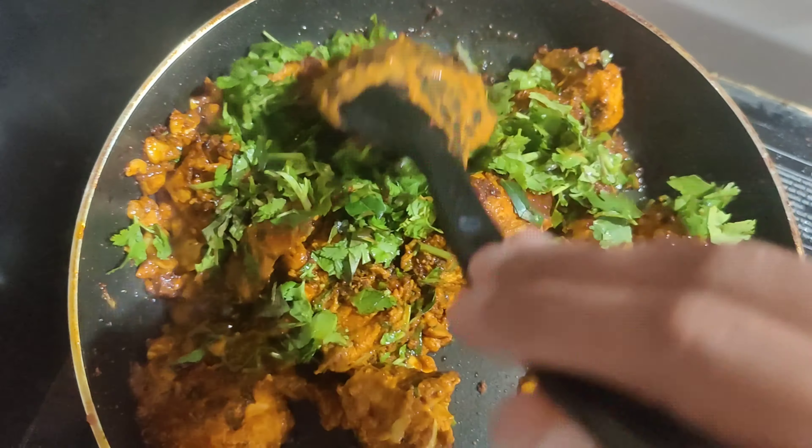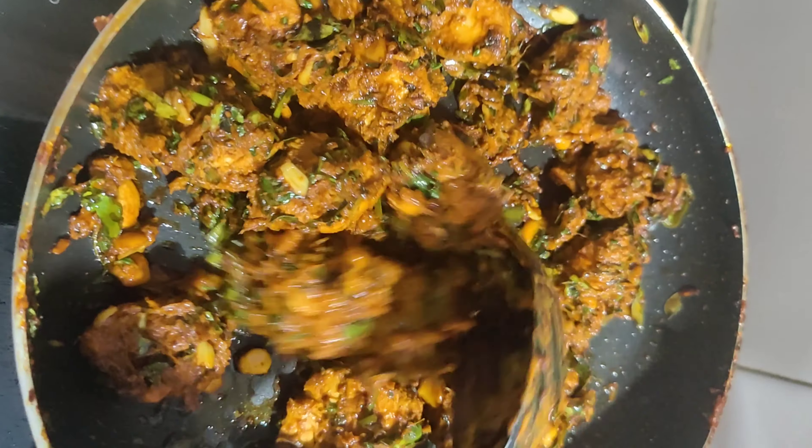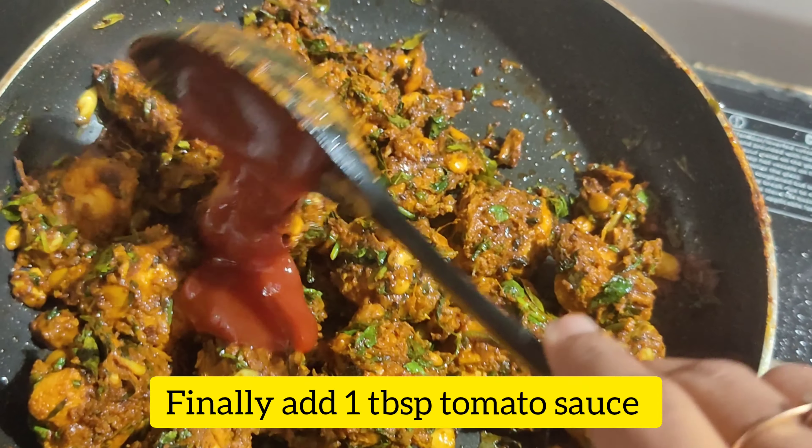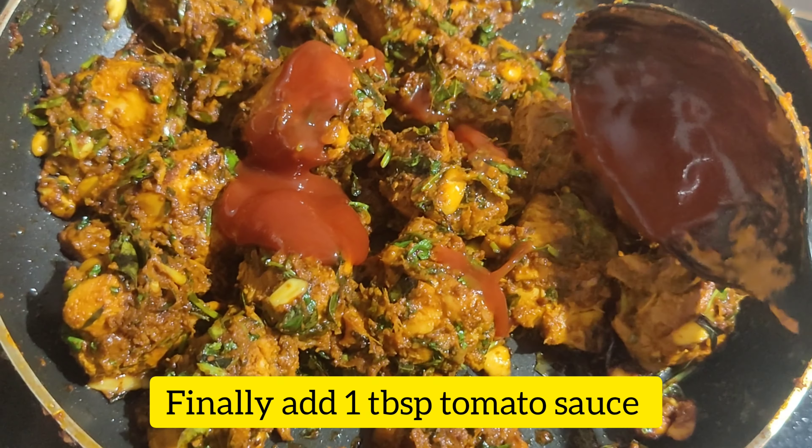It's super yummy as well. The final step of the dish is to add a tablespoon of tomato sauce to the dish.